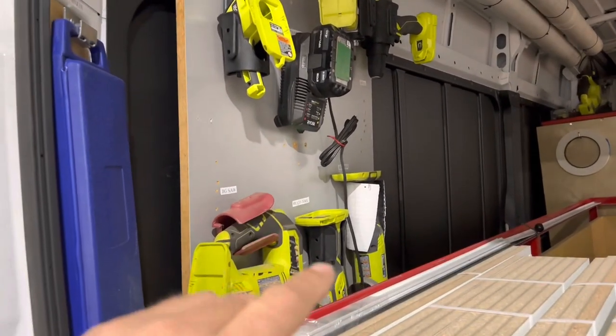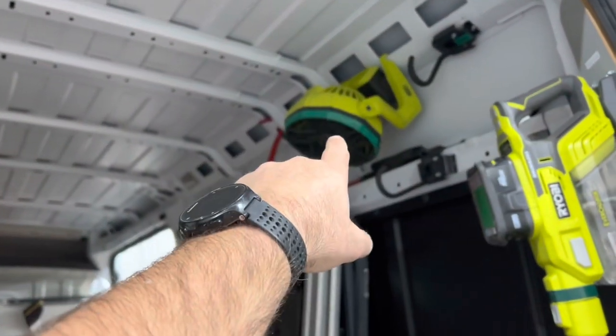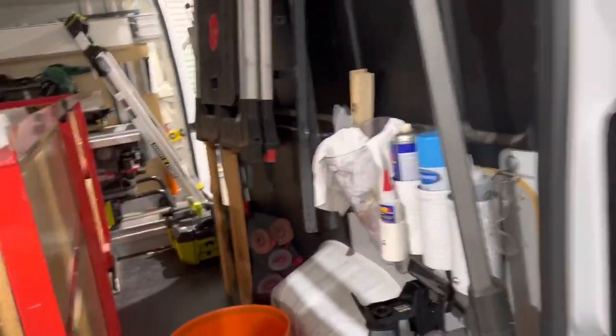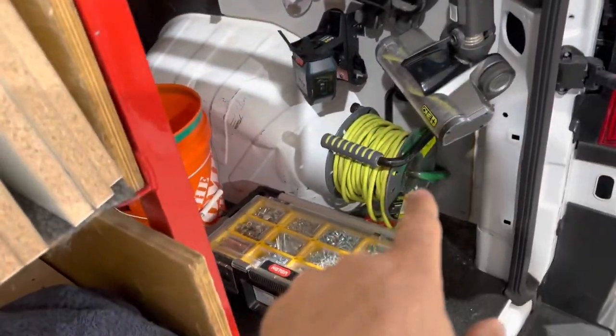People don't treat your tools like they treat their own, so if they want expensive stuff they can buy their own. We also carry a cordless fan — closets get hot in the summertime — and it runs on the Ryobi battery. Each van gets two batteries. We use a stick vacuum and a tank vacuum, both cordless Ryobis, and we carry an extension cord.